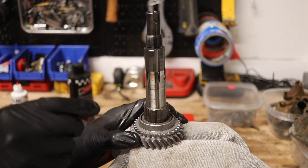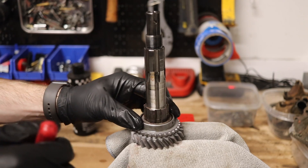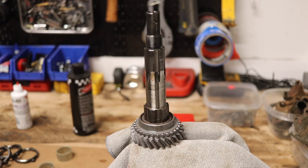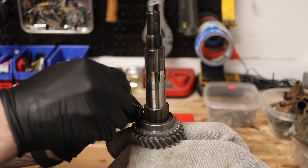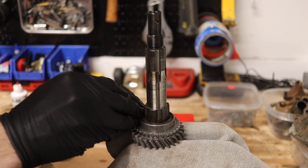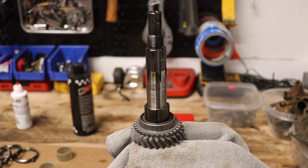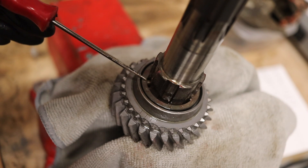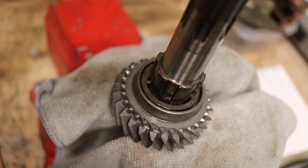Once it's down, you have to rotate this — the thrust washer lines up with these gears so it can slide down. Once it's down, take a small punch and rotate it until the detent locks it in place. You can see that detent spring now filling that space since we rotated it, holding it so it can't slide off anymore. Now it's ready for the next step.